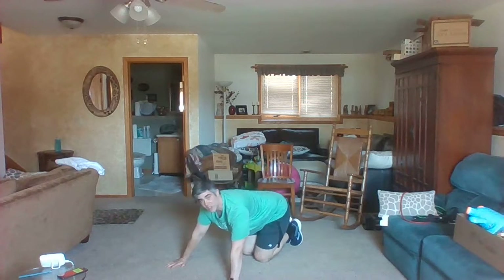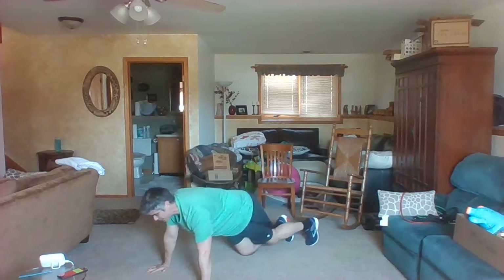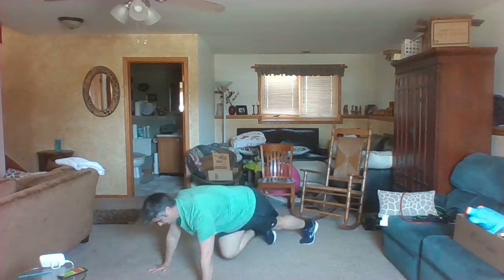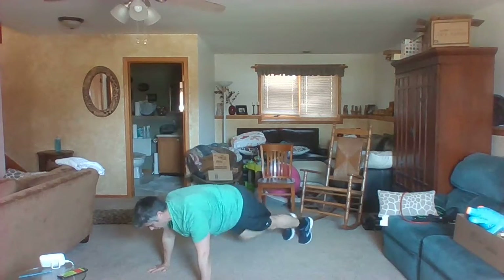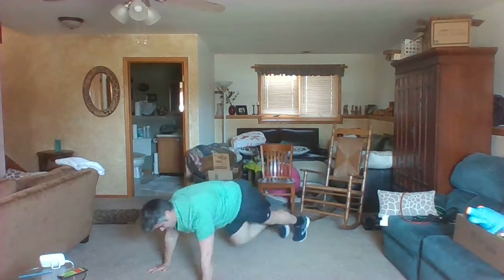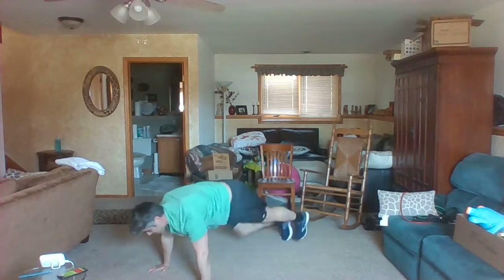Next is mountain climbers — stay in this position. You're going to bring your hips back up and bring your knees to your chest as we climb that mountain. If you don't like mountain climbers, hold that plank. You can take the knees slow or you can take them fast. Keep that weight forward.